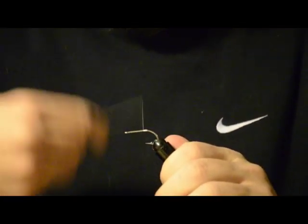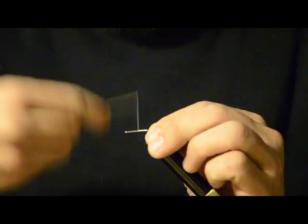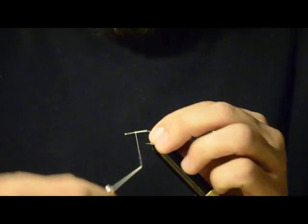I've already started my thread about three quarters of the way down the hook shank. You just want to wrap forward to the other three quarter mark.